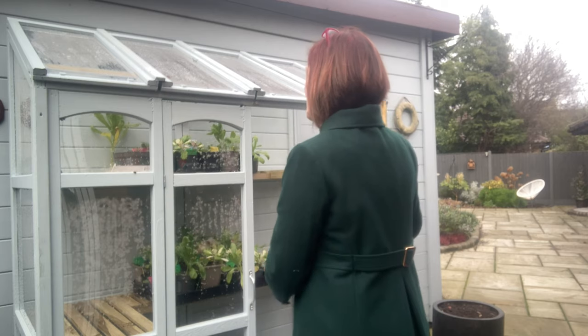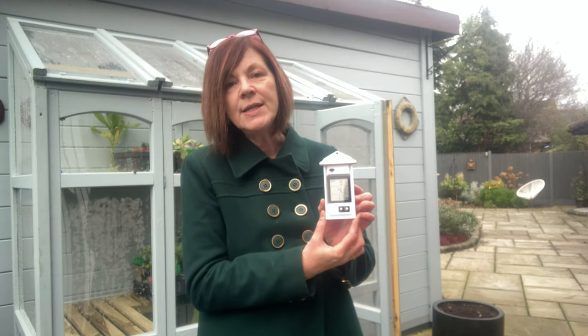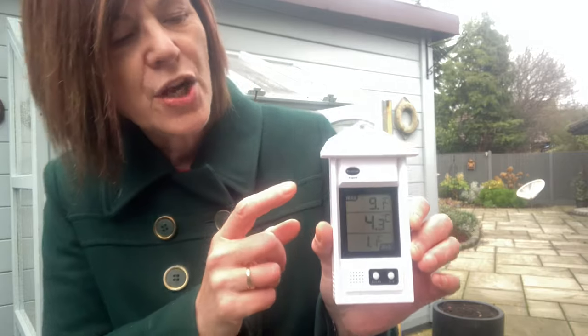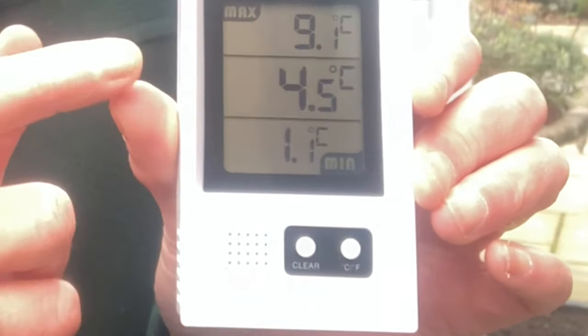I've been experimenting to see what sort of heat I get in the greenhouse. I had two thermometers — one inside and one outside — to compare temperatures. This one shows the daytime temperature at the top, nighttime at the bottom, and current temperature in the middle. Unfortunately the outdoor one fell into a puddle, filled with water and died, so that comparison had to end.